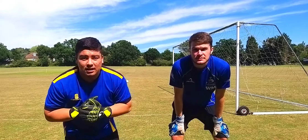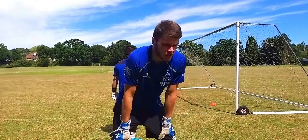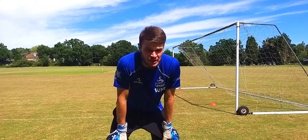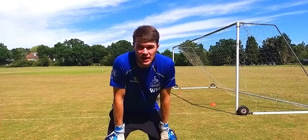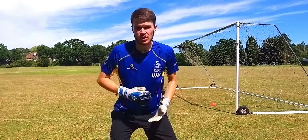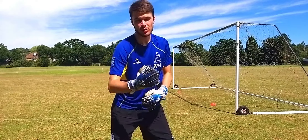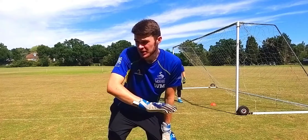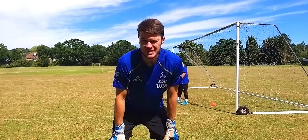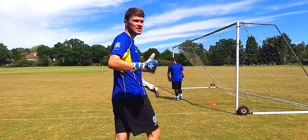So next up I'm going to try to take some crosses — let's see how this goes. Three key points: number one, starting position — normally keepers would start about three-quarters of the way back in their goal. Number two, he's got to come onto the ball, because if he comes onto the ball then number three is a lot easier. Number three is getting a good leap — we want him to get up off the floor for a nice high catch. Let's see how he gets on.